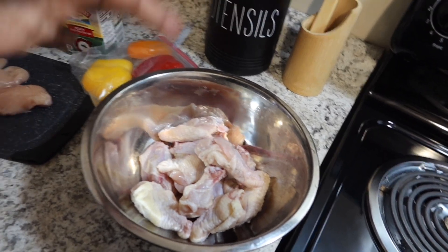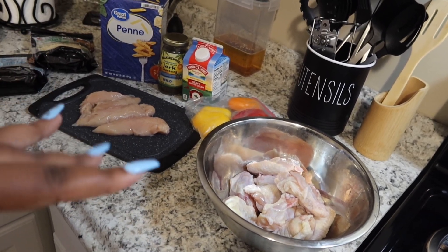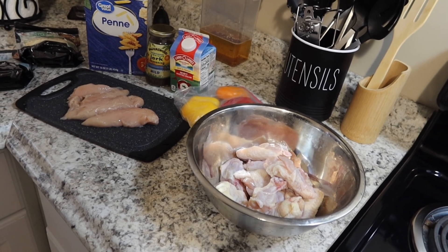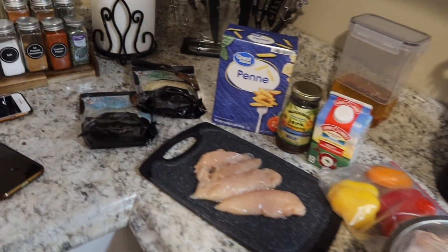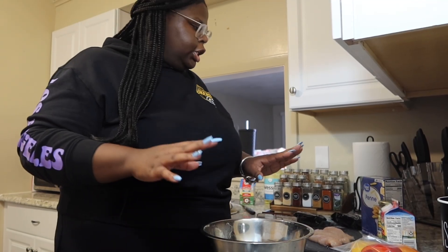We are also going to be making fried chicken. I have my little wingettes right here and we're gonna fry those up because a lot of y'all have been asking me to show y'all how I make my fried chicken, so I'm going to show y'all in this video as well. All right, we're gonna season the chicken first.